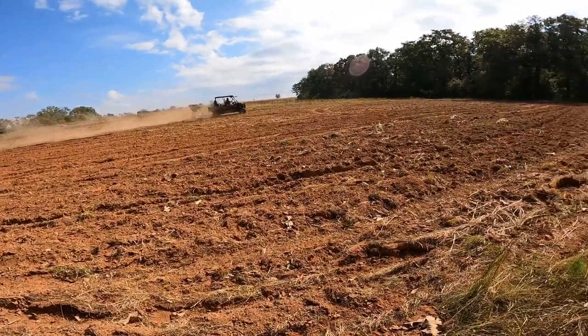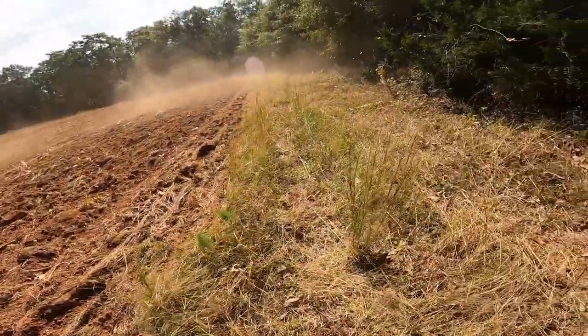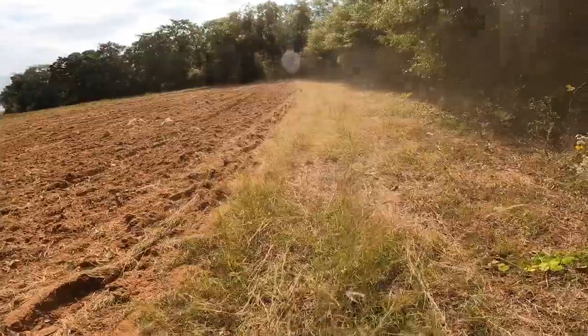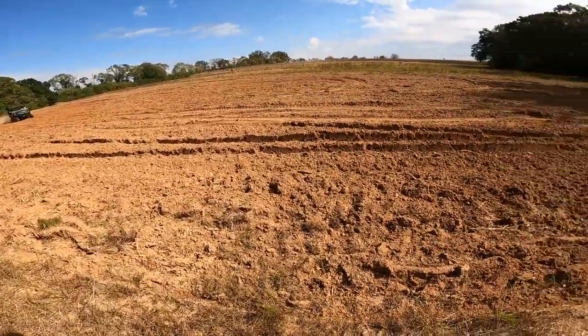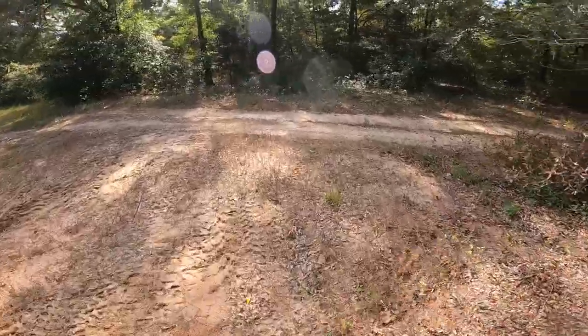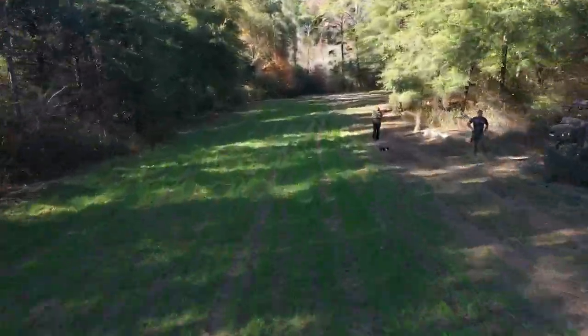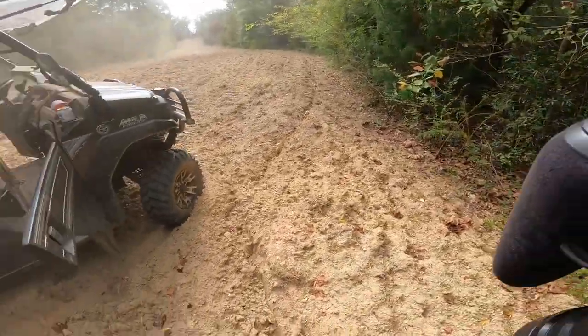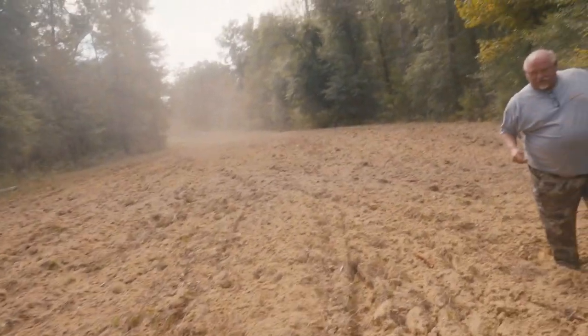There's nothing more satisfying than watching a man in his element, and neighbor Daryl planting food plots is about as in his element as he can be. I really hope we get some rain — as you can see, it is dry. We have never planted a food plot here and I have never hunted this part of the property for deer. I'm just so excited. Daryl said he killed two big bucks in this area last year. I really want to see some name suggestions in the comments to name this food plot.